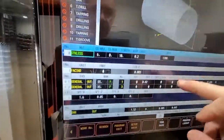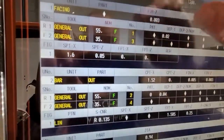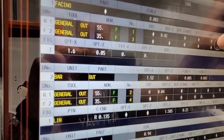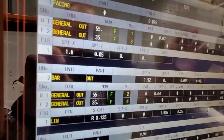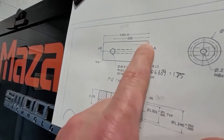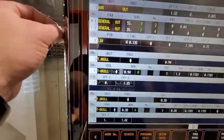Let me plot a program. First is facing - we're using a 55 degree and a 35 degree insert. So we have facing with the 55, then turning with the 55, and then facing finish with the 35 and OD finish with the 35. The only thing that's off is the radius here since the material is two sides.